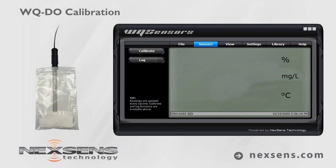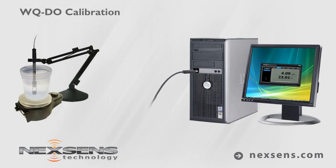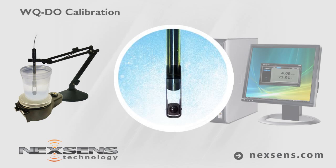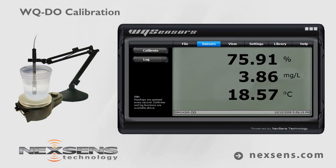Calibration is complete and the probe is ready. Make a measurement by immersing the probe in the sample. Gently stir the sample with the probe, or use the sensor tip stirring adapter with a laboratory stir plate. When the temperature and dissolved oxygen readings stabilize, the measurement is complete.